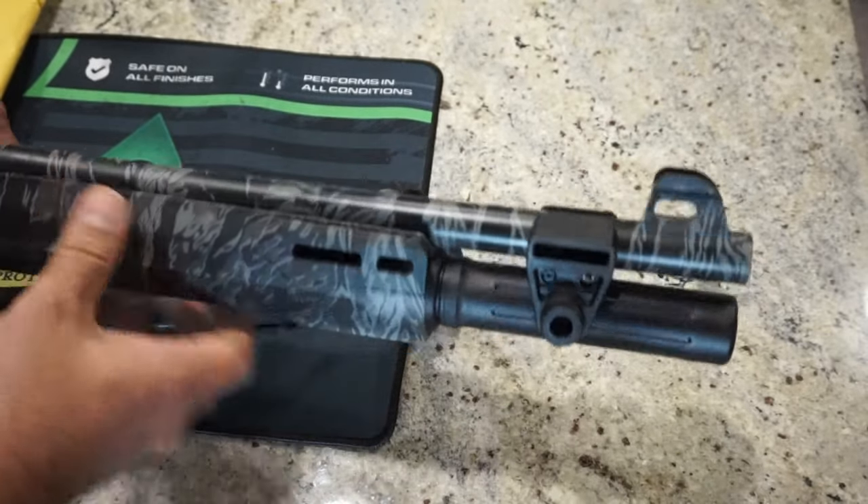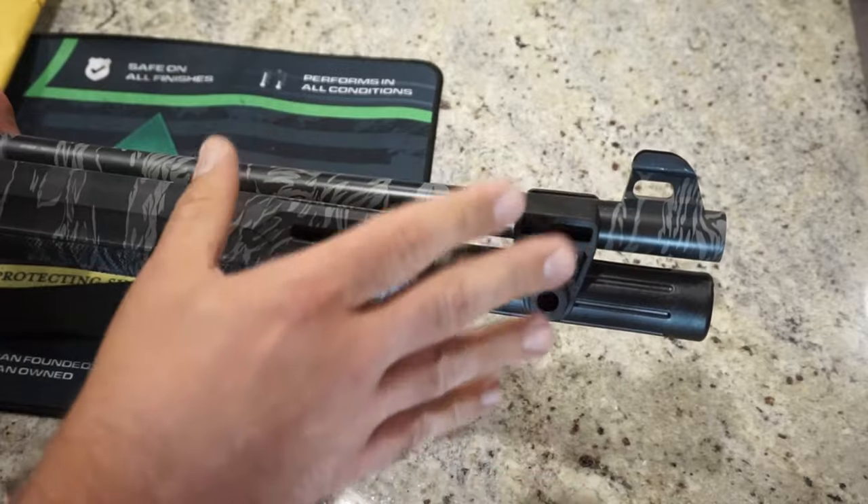So why don't we go ahead and just take these parts off? We will show you the new parts, and I'm going to install the parts off camera.